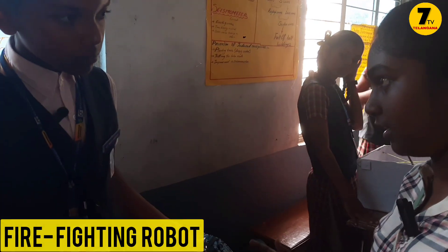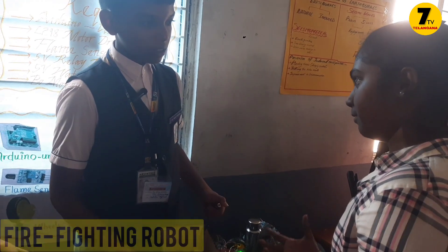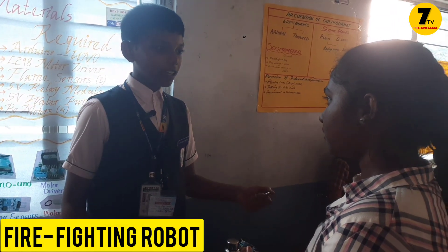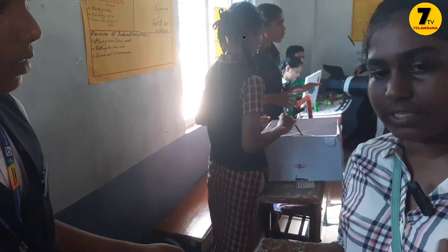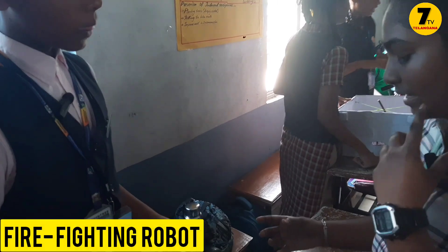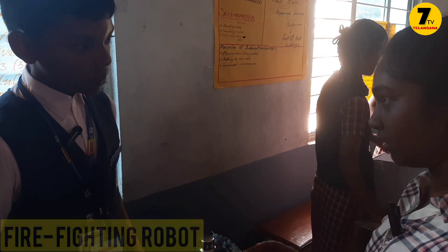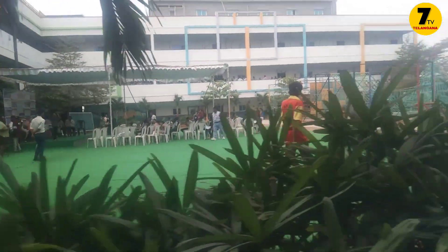It comes from disaster management. Disaster management and response. Where did you get this idea from? I went to the fire fighting station one day. We had a program there. We saw one project over there which was about flood disaster management. It senses water through sensors — similarly, this one senses fire through sensors. It is not sensitive to any other elements like water. Only fire.